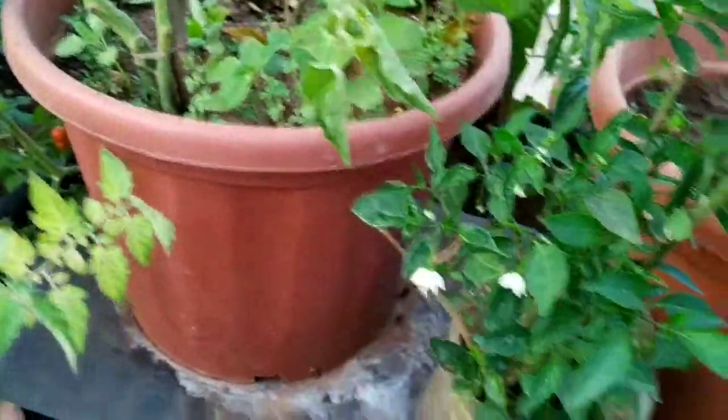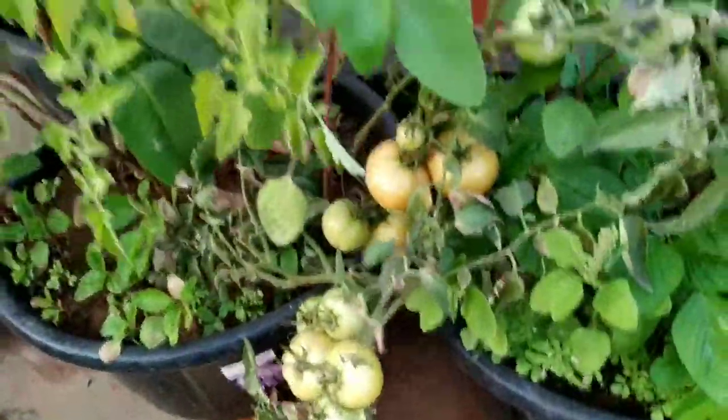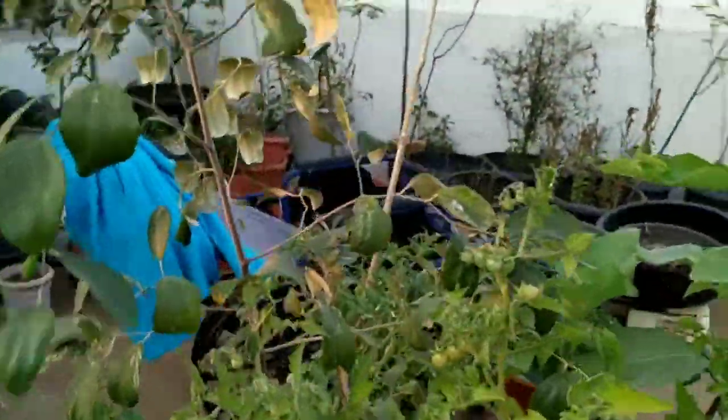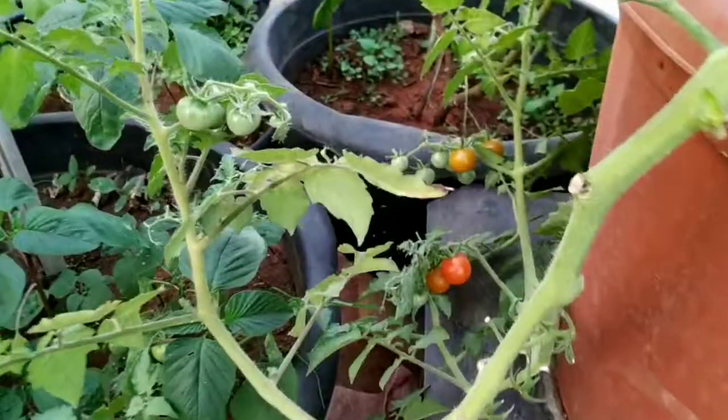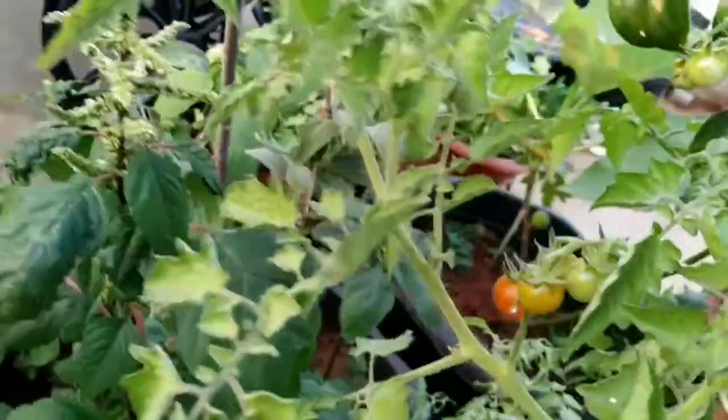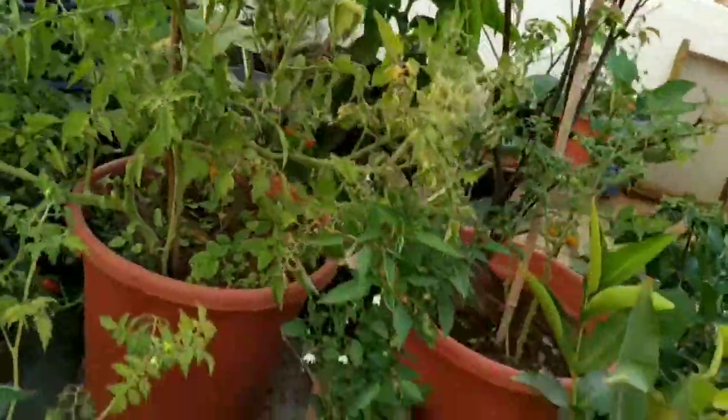Chilies are coming — see here, so many chili flowers are coming up. Tomatoes are here too, and the cherry tomatoes — I've already told you about them — hundreds of cherry tomatoes are here! So this is my garden. See here — so many are coming. Gardening is not that difficult as you think. Just try once and you will get a very good experience. I wish you will start your gardening, even with small plants like this.